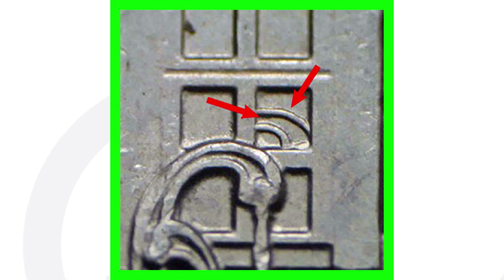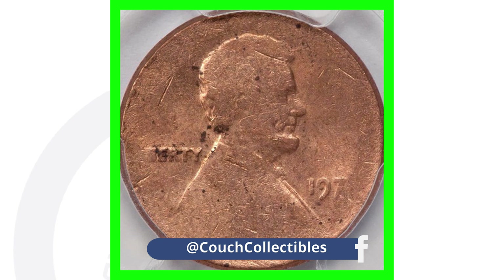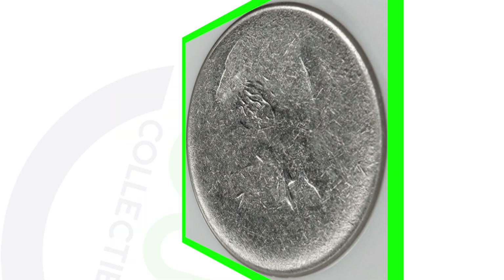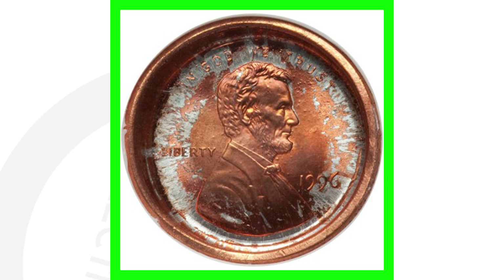This is doubling on a 2009 penny, and this is doubling on a Homestead quarter — two different types of doubling on the back of a coin. Here's a different type of error called a die adjustment strike. You can see how it's all faded out along the rim, the date is faded off, and the word Liberty and the phrase 'In God We Trust' is faded off as well.